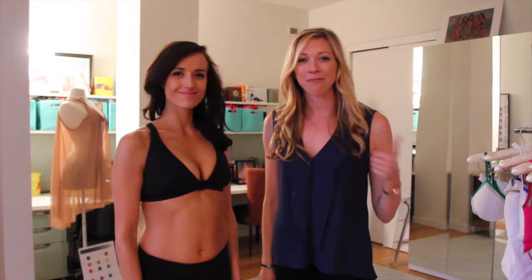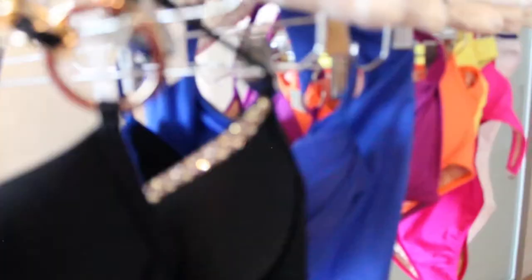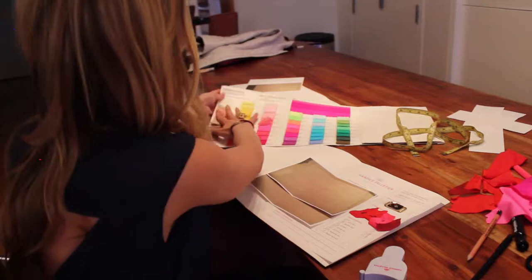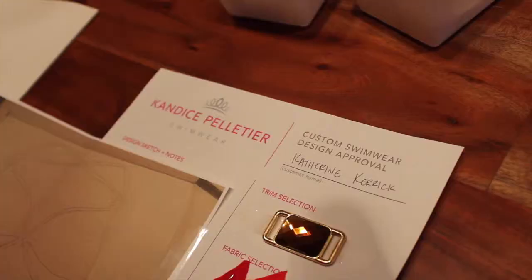Thanks so much for paying attention to the measurements because these are important. When we receive your custom inquiry, we will schedule a video chat to collaborate on your design. Our collaboration will include selecting your base style, your color choices, trim options, and again we'll confirm your measurements.